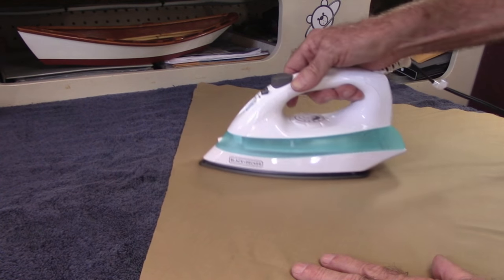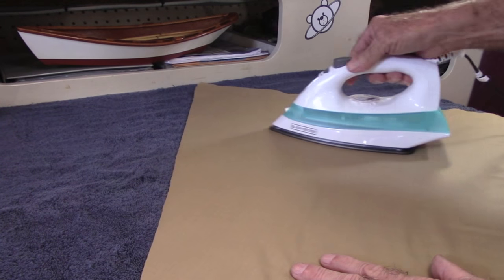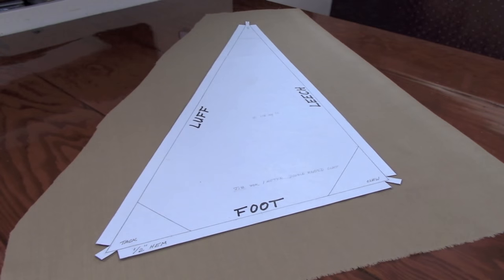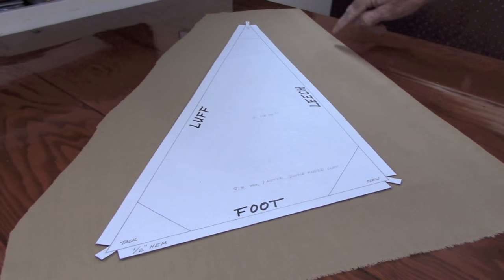We've run the material through the washer and dryer. Now I like to iron out the wrinkles before we start working with it. Lay the pattern out on the fabric such that the leech of the sail is parallel to the long run of the fabric.